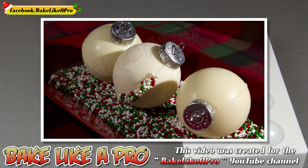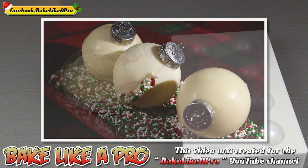Hey everybody, welcome back to my Bake Like a Pro YouTube channel. In today's really fast video I'm going to show you how to make some holiday ornaments for your Christmas tree.